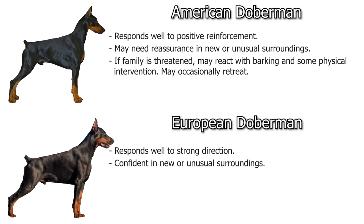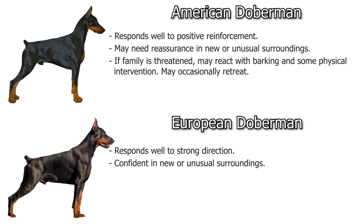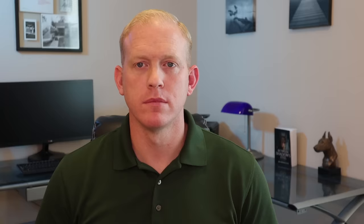American dogs respond very well to positive reinforcement and are generally more sensitive to physical correction than Europeans. Europeans need more strong, clear, direct direction during training. In new or unusual surroundings the American Doberman may need more reassurance, whereas the European will be a lot more confident in new situations. When a family is threatened, the American may react with barking and possible physical intervention but may occasionally retreat, whereas the European will react with barking and very likely physical intervention, and very rarely retreats.